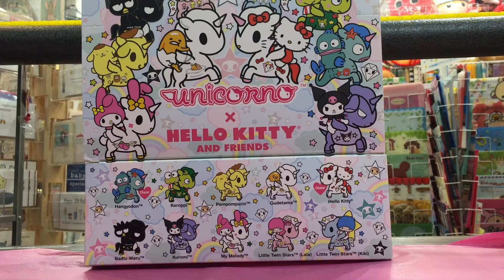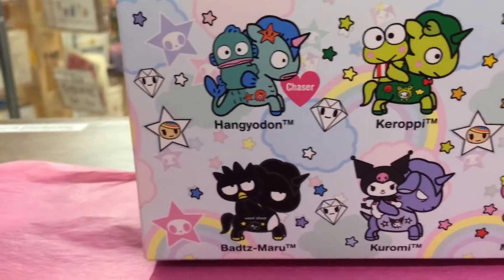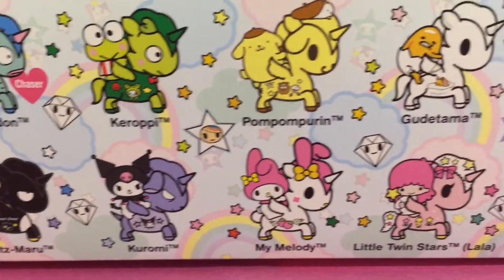Hello! Today we will be unboxing the Hello Kitty and Friends Unicorno Surprise Box. There are 10 different figures you can get in the surprise box, and each figure has a different Sanrio character.